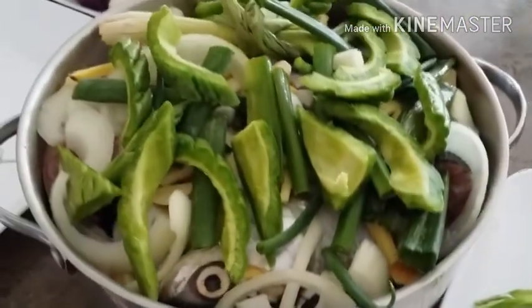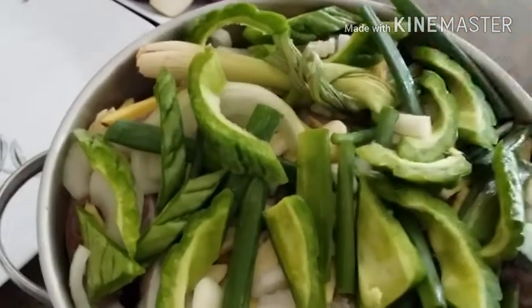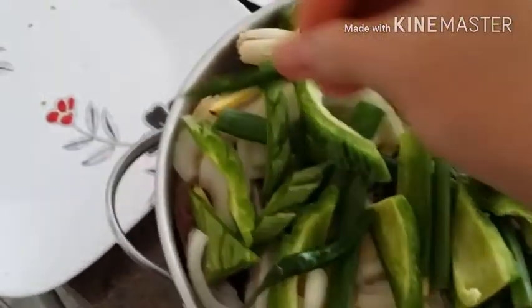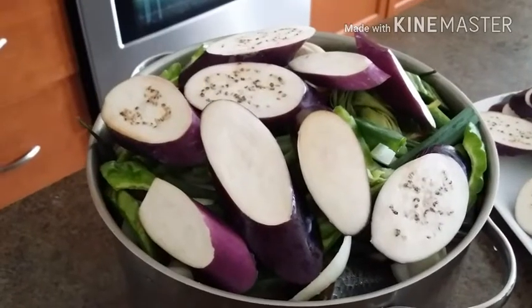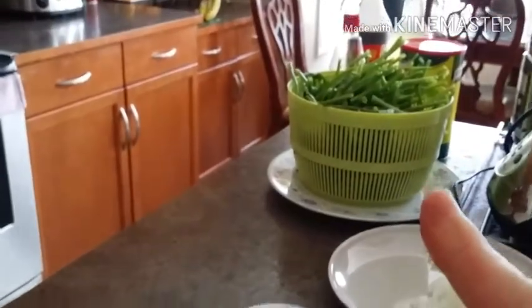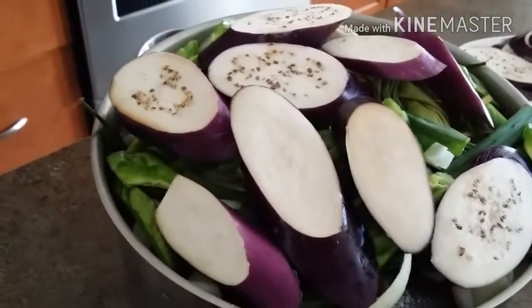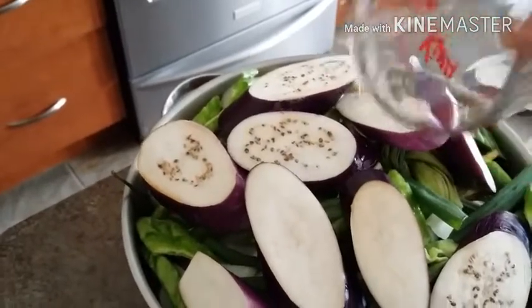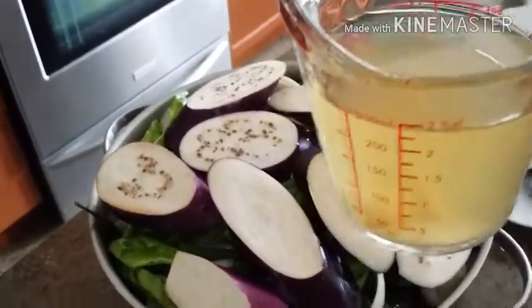We're going to cover the fish with all of our ingredients. Don't worry — once it cooks everything will subside and it won't be too high. The chili we just put in anywhere. Now we add our seasoning: first half a cup of water, then one cup of spice vinegar.